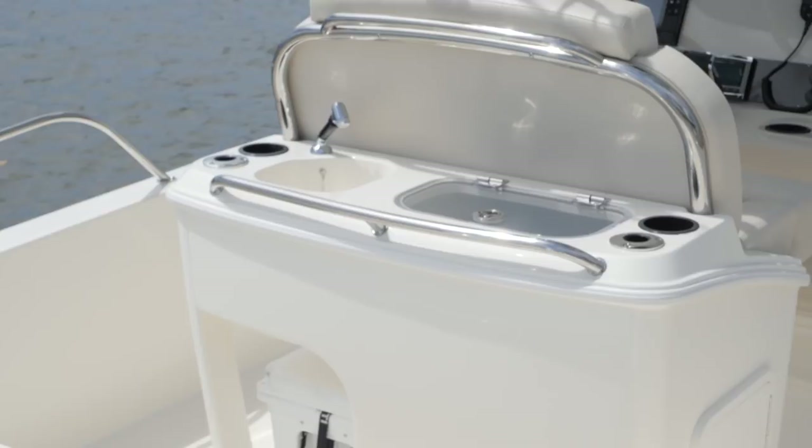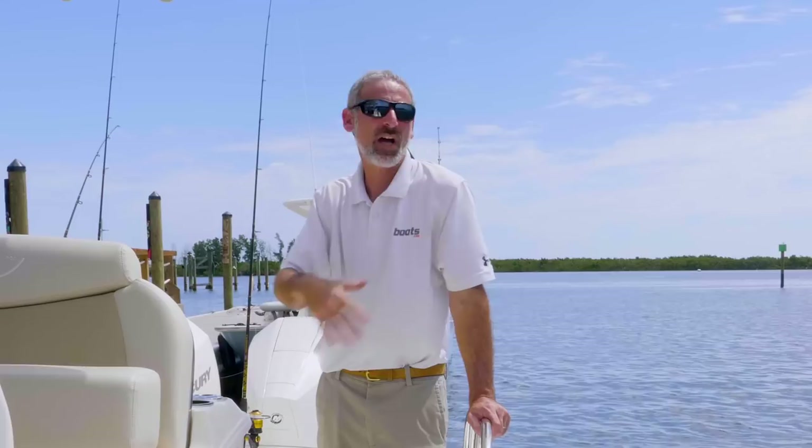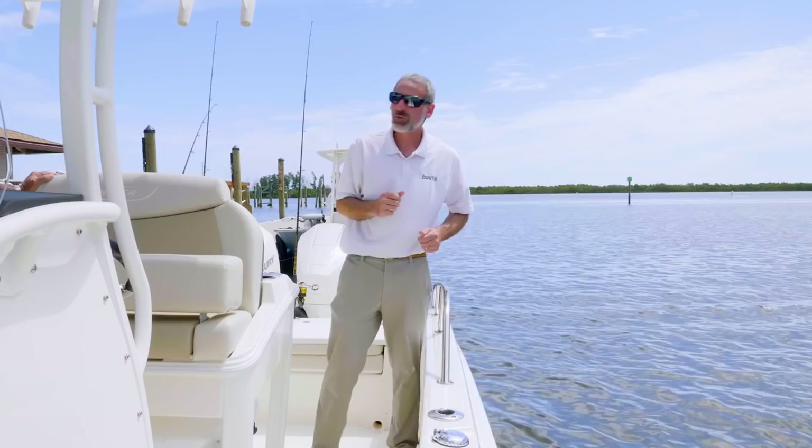In fact, there are some other options that aren't on this specific model that you need to know about. Other than this leaning post, what options are there that people might want to get to sort of semi-customize the boat to their tastes? Fortunately, we have Doug here with us from Whaler to tell us — Doug, what's a really big option that people love to get on this boat?